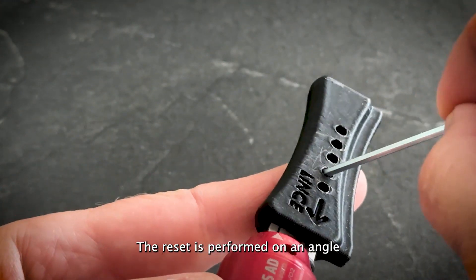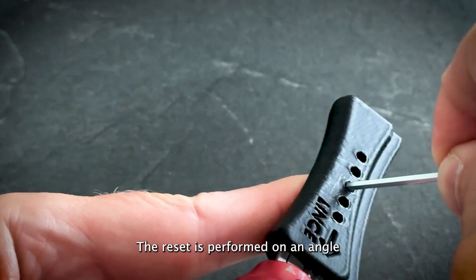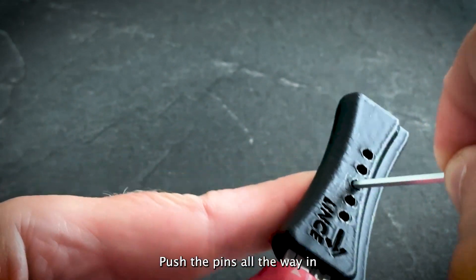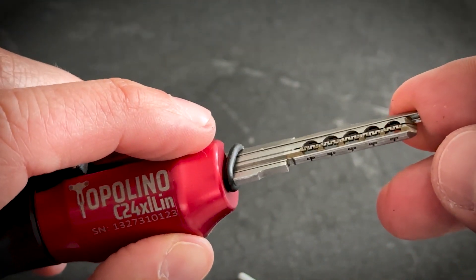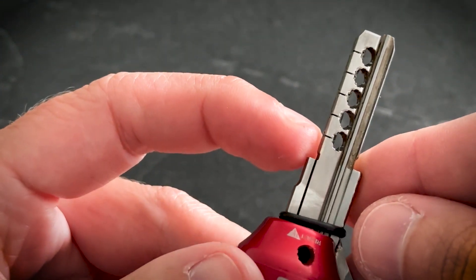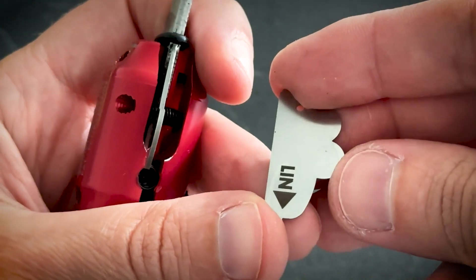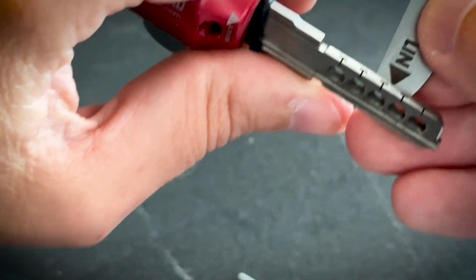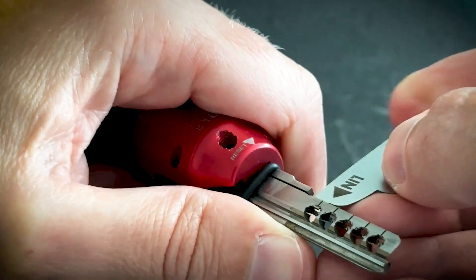Slide it back. Now the first job is to reset the main pins. You see an inclination here, an angle, and you simply push them nicely in — I emphasize on the word 'nicely in'; they should be nicely pushed. As you can see, the main pins are now fully reset.